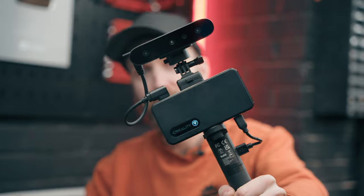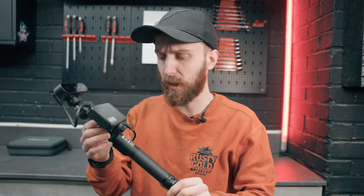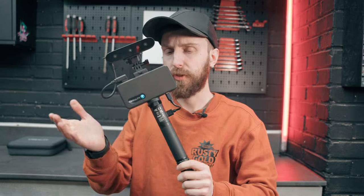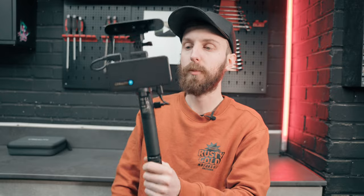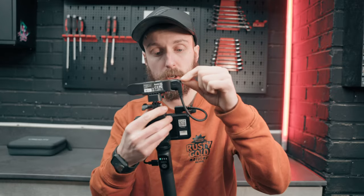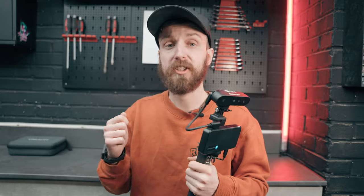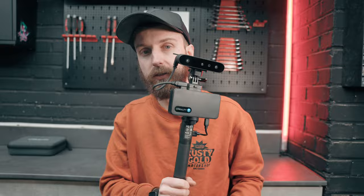This is the Creality Ferret Pro 3D scanner. Straight out of the box I'm already impressed with how small and light this package is. This includes the Wi-Fi receiver, the grip, and the little foot base that comes with it to keep it stood up for tabletop scans. It's even got a USB-C cable with a grub screw to hold it in place so you don't snag and pull it out — very useful when you're walking around things with a long trailing cable. They've definitely put a lot of thought into this device.